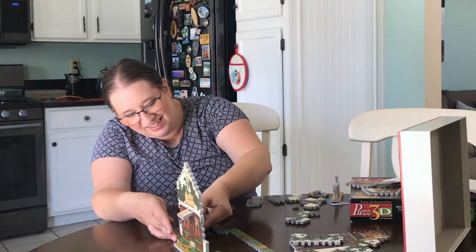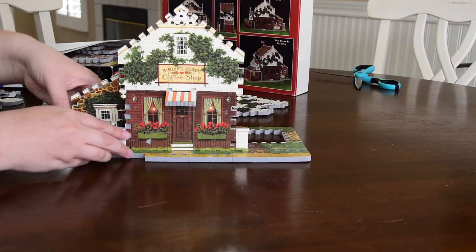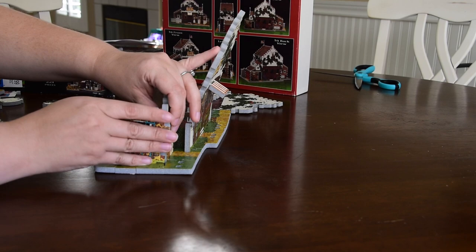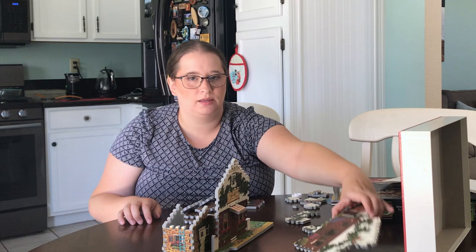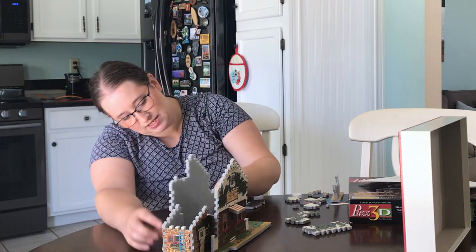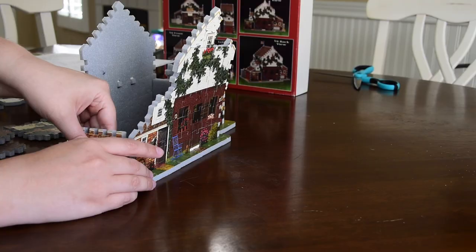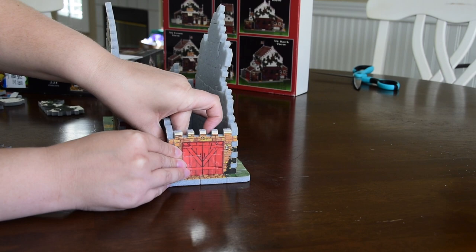I'm having so much fun with this! Now we have this one that has a little ladder, so I'm going to put that guy in. I feel like it might have been easier to build the structure first and then pop it into the base, but we're in it now. Now the big piece — so sad that I'm missing that one piece, but it is what it is when you get something secondhand. All right, there we go with the structure.